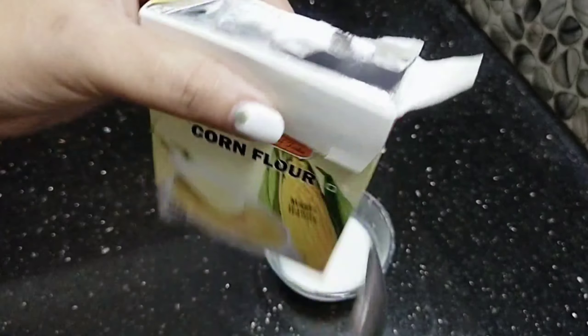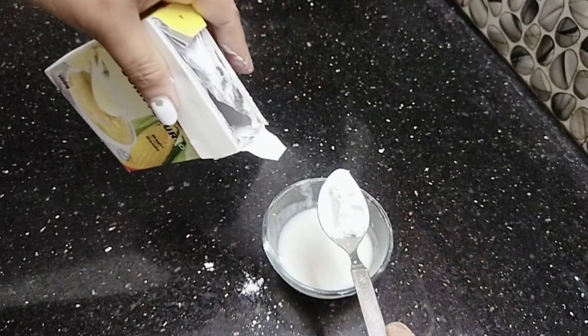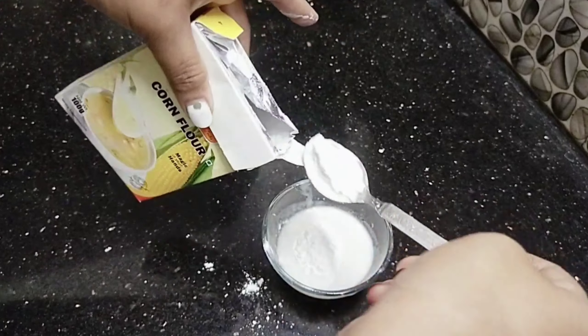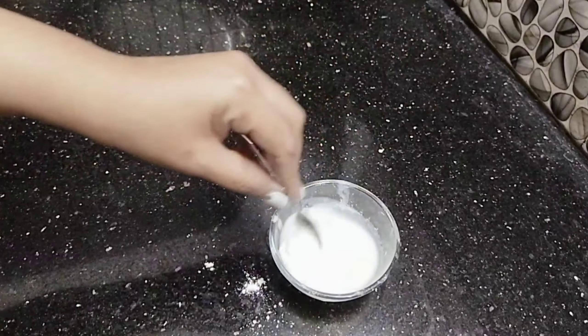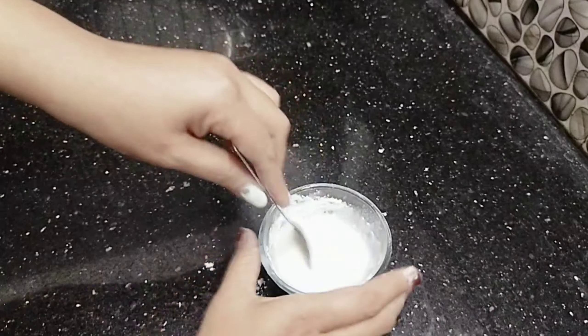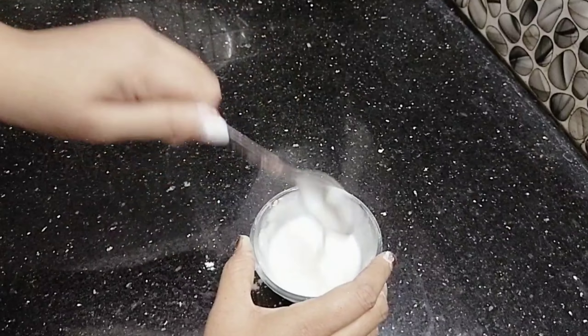Now this is the corn flour. Then we mix this — it becomes thick. I have the corn flour and we mix it. Now we have packed the corn flour.